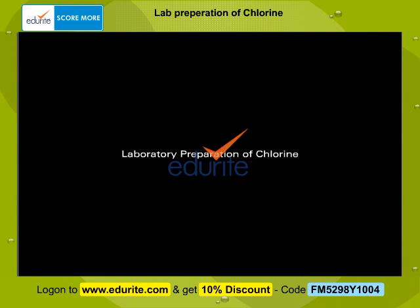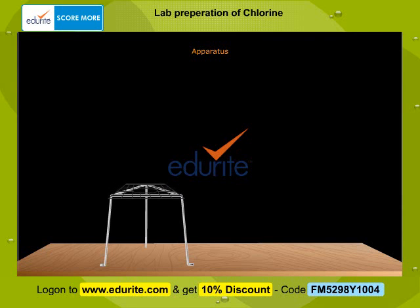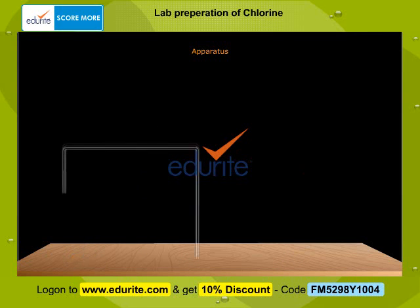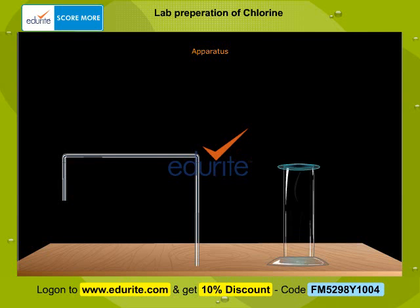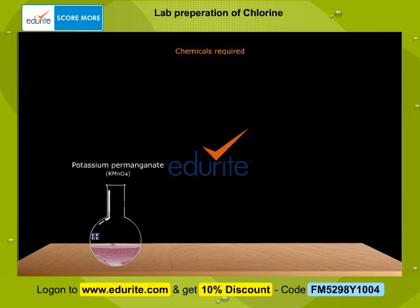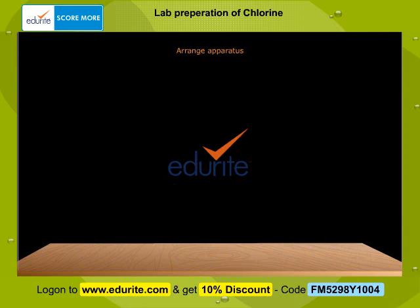To prepare chlorine gas in the laboratory, the apparatus required are a tripod stand, a burner, a round bottom flask fixed to a clamp, a thistle funnel, delivery tubes, and a gas jar. The chemicals required are potassium permanganate, water, concentrated sulphuric acid, and concentrated hydrochloric acid. Arrange the apparatus as shown here.